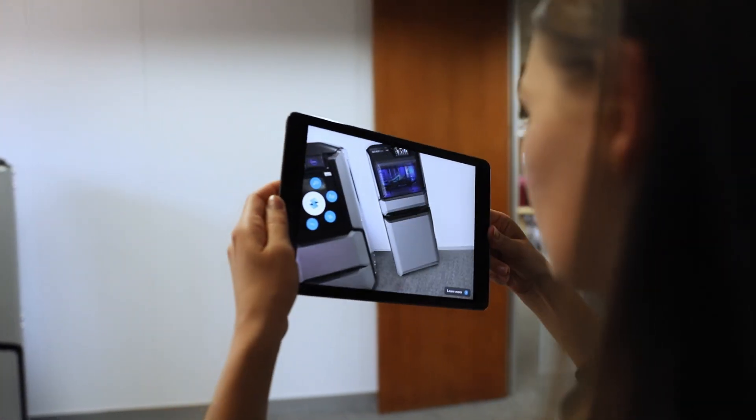Stratasys have developed an augmented reality app which can be downloaded from the app store straight onto your phone, to be able to visualize the printer in your offices.